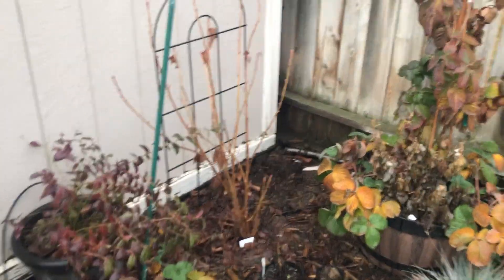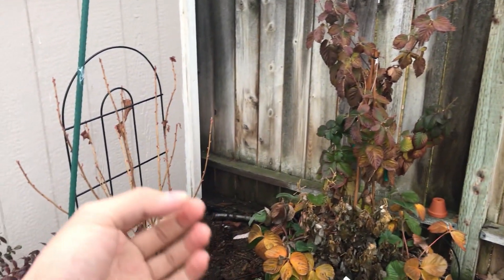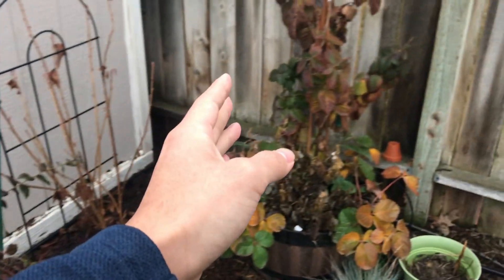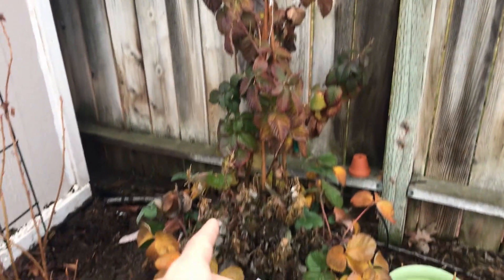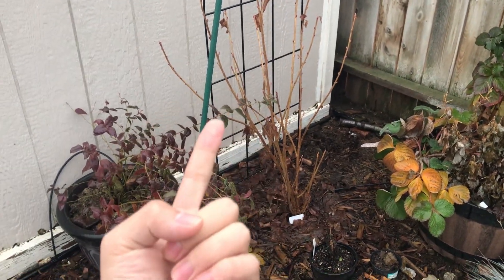What's growing on, gardeners? Today I'm going to share with you a tip that you may want to do with your deciduous fruit trees, plants, shrubs, and so on — and that is removing or trimming off the leaves when they have not fallen off the plant yet. There are two reasons why you don't want to do this.